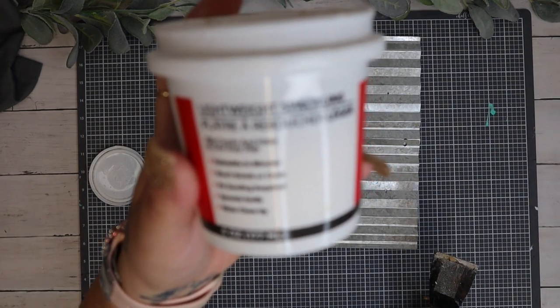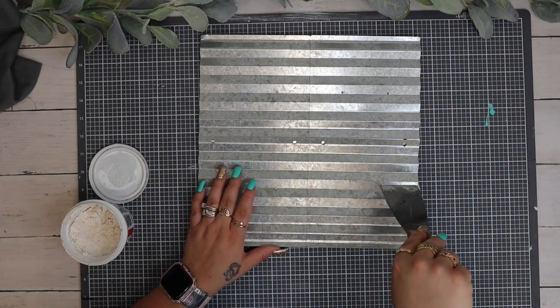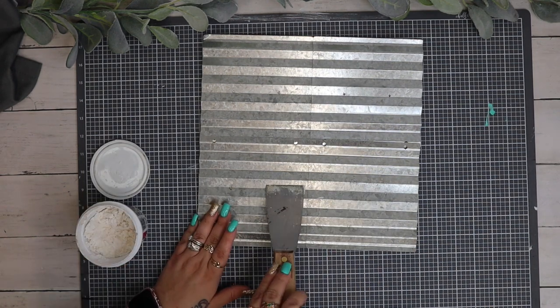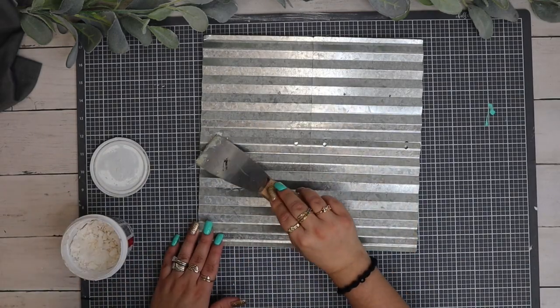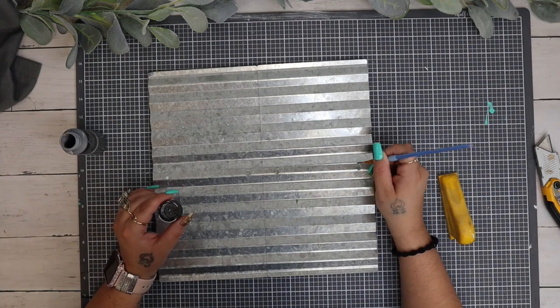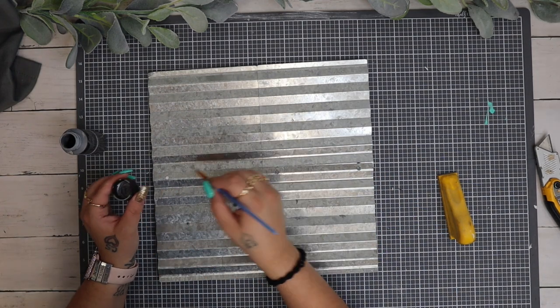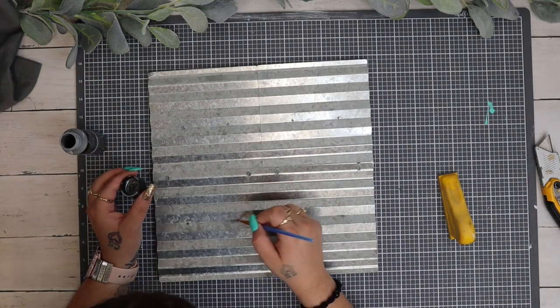Now to cover up those holes that we just took the plaque away from and took the tag off, I take my lightweight spackling and a spatula and I just fill in those holes as best as I can. Once I had the holes filled in and it dried, then I go in with my sterling silver acrylic paint and I just fill in those white spots that I just spackled.